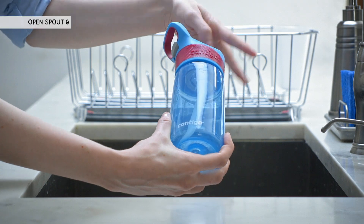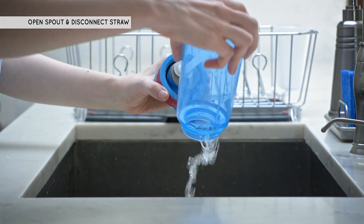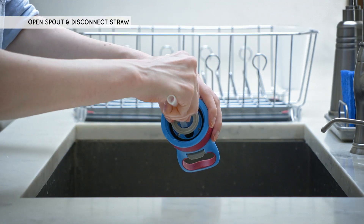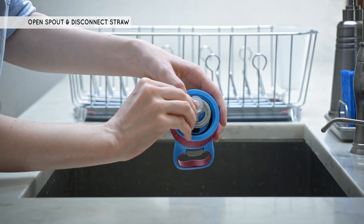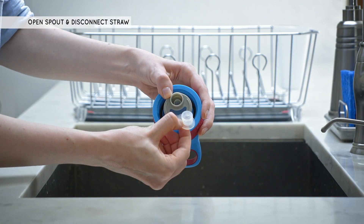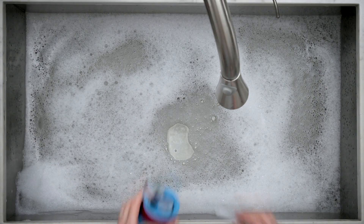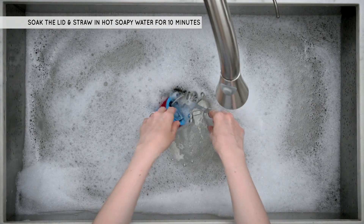First, unscrew the lid from your bottle and pour out any remaining liquid. Push the button to open the spout. Pull on the straw to disconnect it from the straw holder. Remove the straw holder from the valve assembly. Remove the valve assembly from the spout. Soak the lid and straw in hot, soapy water for 10 minutes.